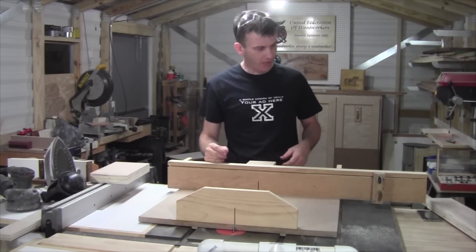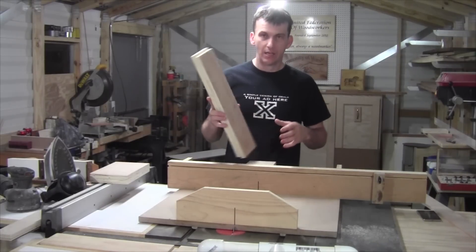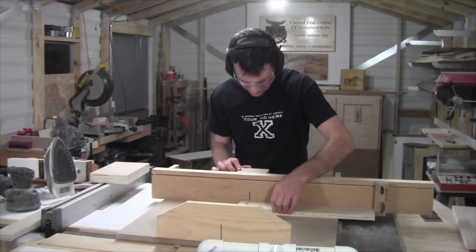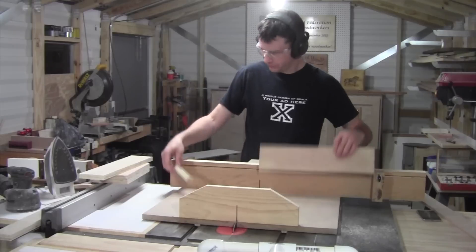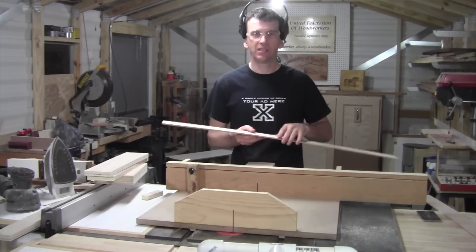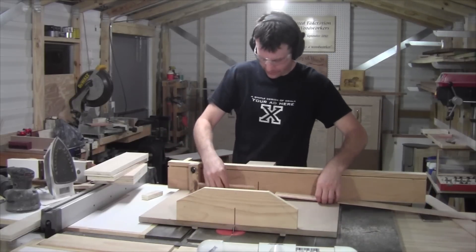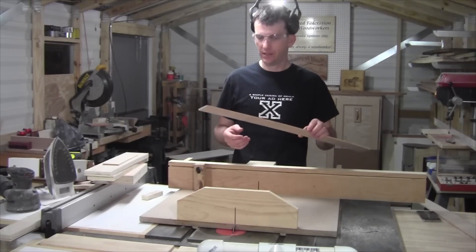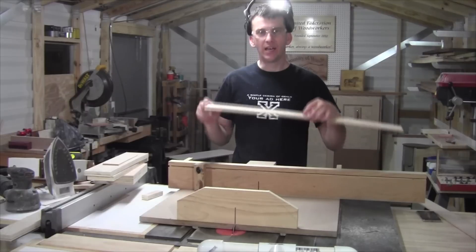While I have the sled on the table saw, I'm going to take my two fence pieces — the two four-inch wide pieces — and cut them down to 17 and a quarter inches in length, then we'll get the width cut down in just a second. Also, I'm going to take one of my quarter-inch strips and cut it down to nine inches in length. Then I've repositioned my stop block because I'm going to cut four or five of these — about five keys — at eight and a quarter inches in length.